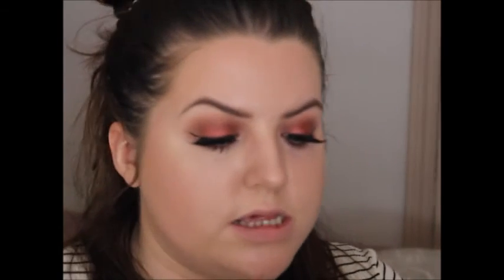These come as a set in the shade called Heartbreaker. You get the lip contour which is unbelievably creamy, and then the actual liquid matte lipstick which smells like coconut and Malibu the drink. I'm going to line my lips and then fill in. Now I'm just going to finish with the NYX Matte Finish spray. I did have the Urban Decay All Nighter spray but I don't really know where that's gone.